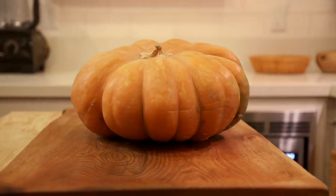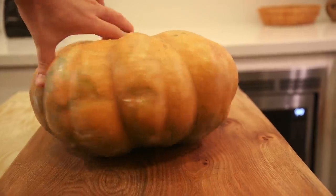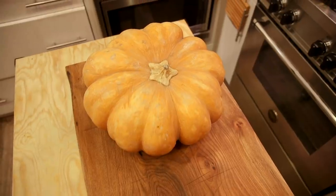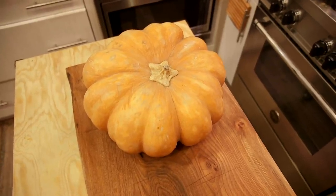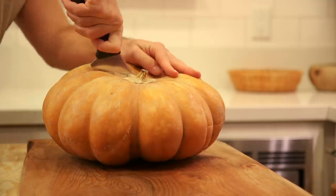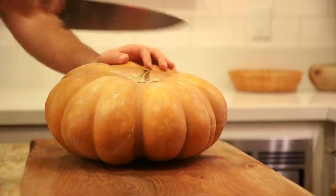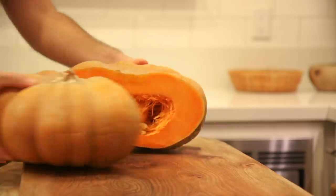The next dish I made was calabaza en tacha — I also saw this dish called calabaza en dulce — but it's essentially Mexican candied pumpkin. For making this dish, I referenced a recipe from Melly Martinez and her cooking blog, Mexico in My Kitchen. Many of the recipes I saw suggested it was most traditionally made with a pumpkin variety called calabaza de Castilla. I couldn't find this exact pumpkin, but I was able to find a very similar pumpkin.